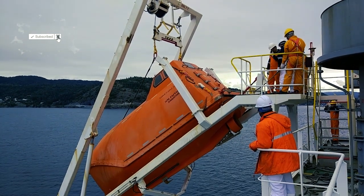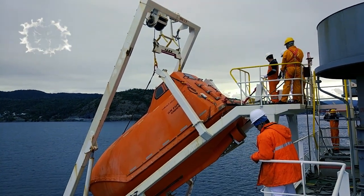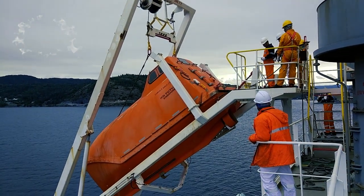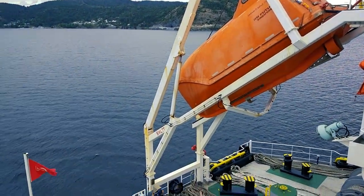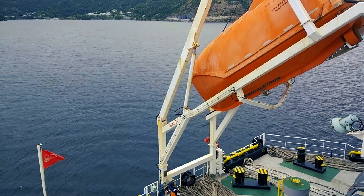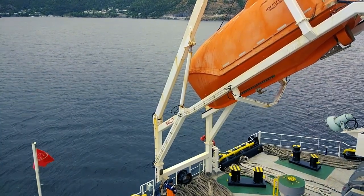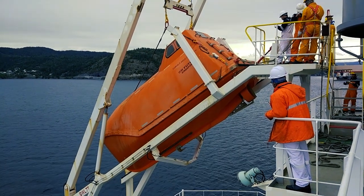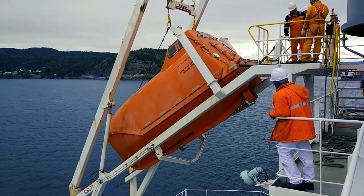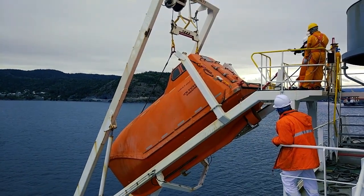The boat is now lifted from its place and it will be swung out into the water. We will lower it to about 1 meter above the water, then the crew will approach via the rescue boat to the lifeboat, and then we will lower the lifeboat into the water.